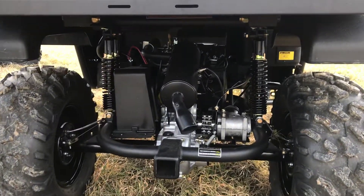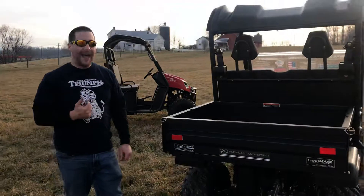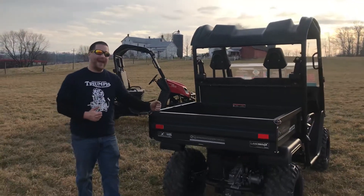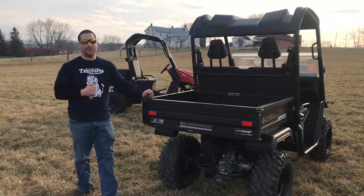The Landstar 700 starts at $89.99 plus tax and tags. And remember, this steel bed is an extra $350. Thank you so much for watching the video today.